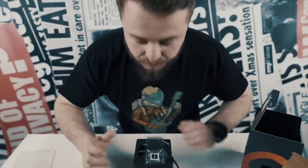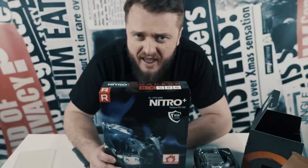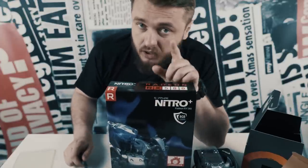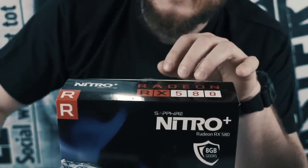So yeah, that was the unboxing — that's what you get in the box. It's not really an unboxing video; it's more of a bragging video. I can't wait to build my editing PC. I call it an editing PC for my wife, but it's actually a gaming PC. It's for editing.